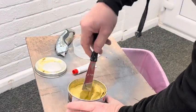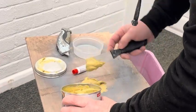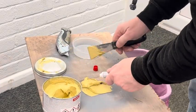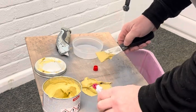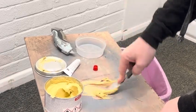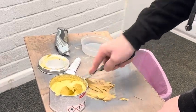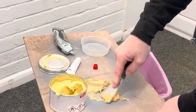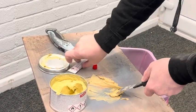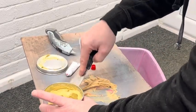Okay, let's mix some putty. I think that'll be enough. Let's see. I think that'll give enough time to work with. Maybe a bit more. It's everywhere.